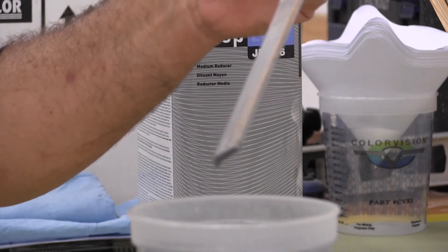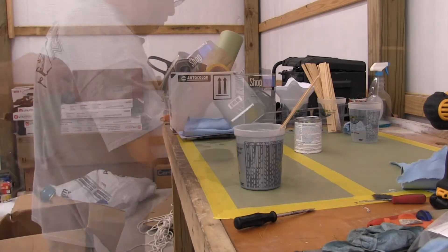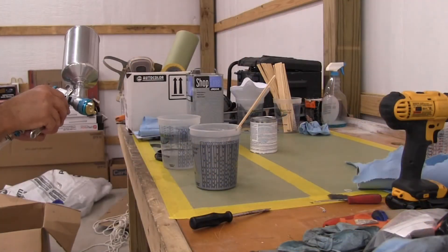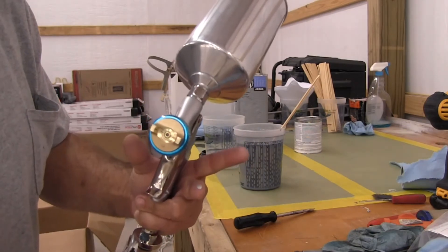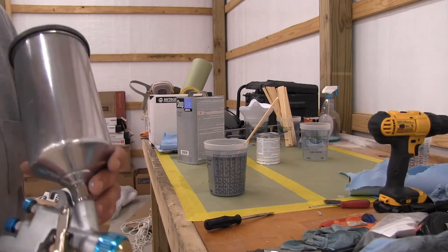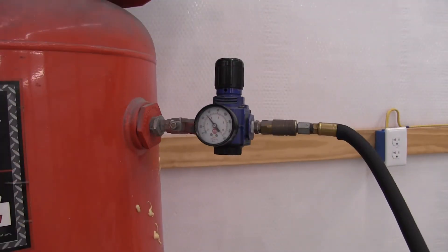That's all mixed up. I'm going to add some reducer and take it over to the air hose to blow some through and check the spray pattern. Looks like I didn't tighten the packing nut — that's another reason to run a little reducer through your gun first: check for leaks. If you over-tighten the packing nut, the needle will hang in the open position and you'll keep blowing paint. Let's try again — I do not see any leaks. Always check the tip to make sure it doesn't leak off.